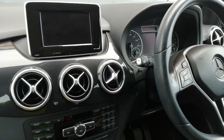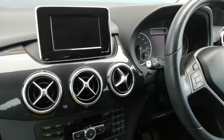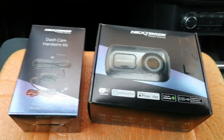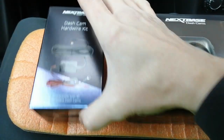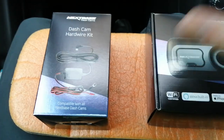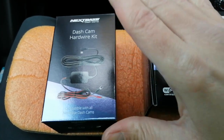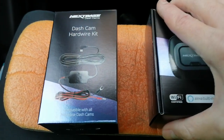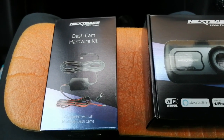Hello guys, PJ here again. Today we are working on a 2009 Mercedes B-Class B180, and I will be fitting to it a Nextbase dash cam with the aid of a hardwire fitting kit. Buying a fitting kit makes the job very simple, straightforward, and fully reversible should you need to take it out. There's no soldering, no cutting of wires — nothing difficult. The whole job, even taking your time, should take about an hour.